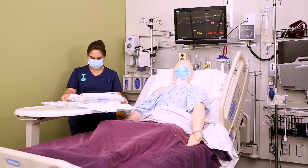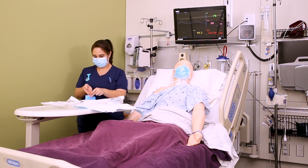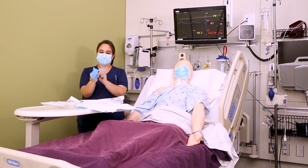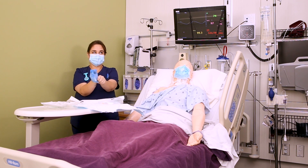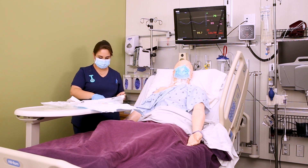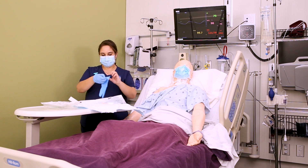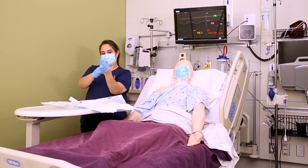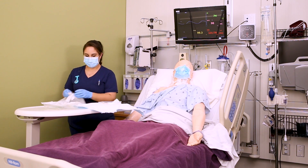Put on your sterile gloves. If you need a review on sterile gloving, there's a whole video lesson available — it just takes practice. Once both sterile gloves are on, remember you can touch anything that's sterile, including the inside of the package. Go ahead and throw away the packaging.